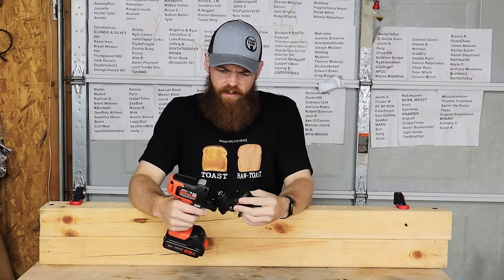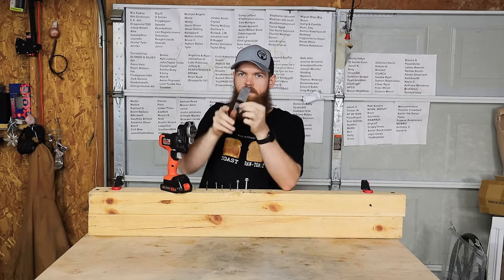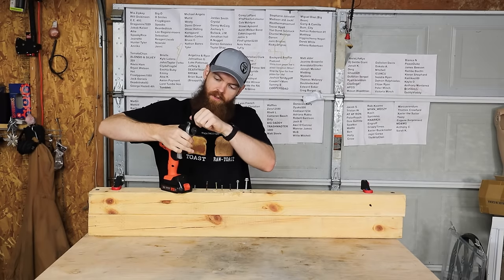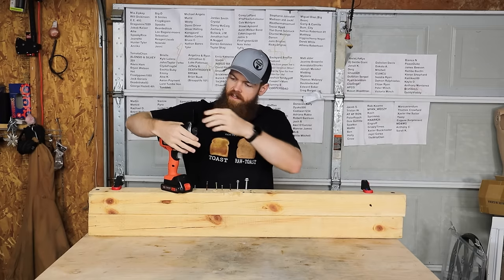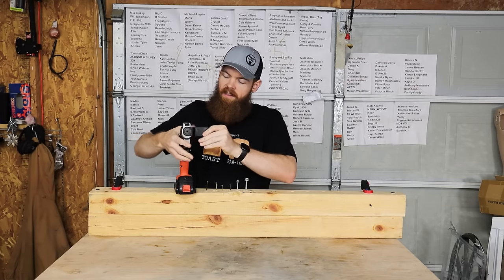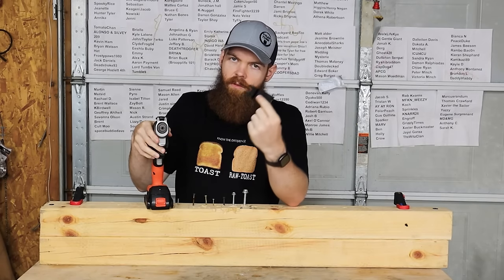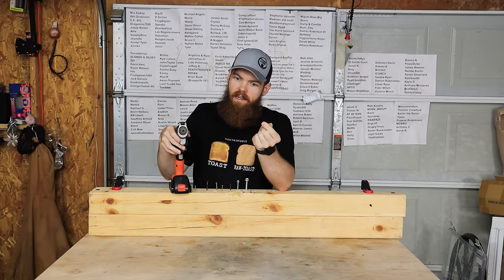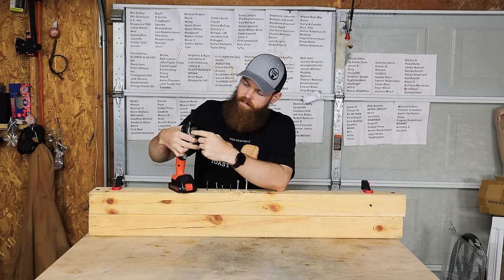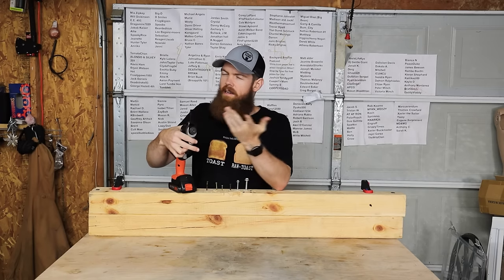Our next tool — and the one I don't remember the name to — is some type of oscillating tool. These blades just shake back and forth until they cut through wood or metal, apparently. There's a quick-connect system where you can put the blade on and lock it in, and you can orient it to cut in different directions or at 90 degrees. As far as I know, you can only use the quick-connect system with Black & Decker blades, because I bought some higher-quality blades and they don't lock in. The kit does come with a little screw adapter so you can use other blades.